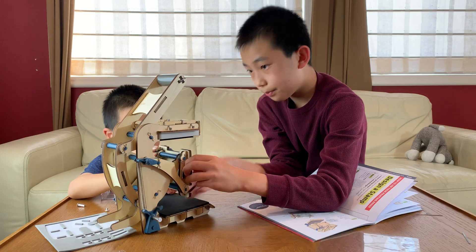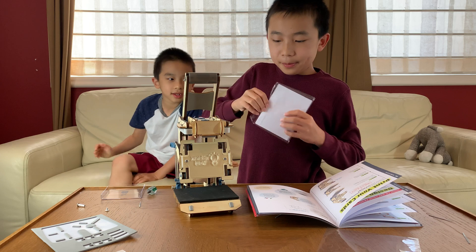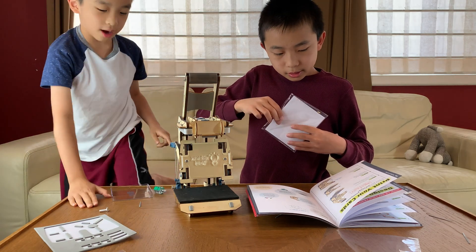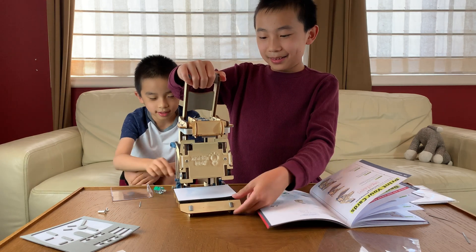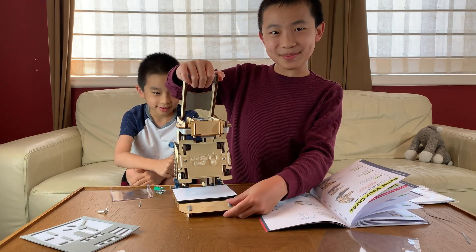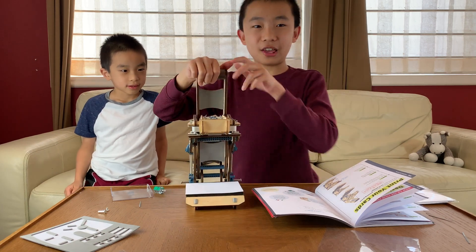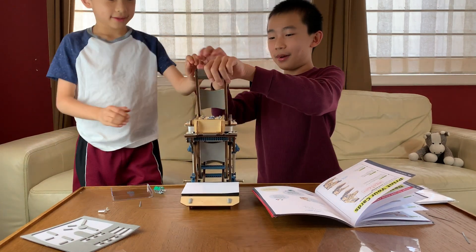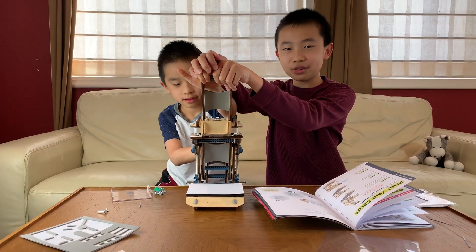Now it's time to use our printing press to print our card design. We're going to get a paper card and put it on the bottom. So let's let up on the handle — ready? This is going to touch the ink pad now. Now we pull down and press the handle to stamp the card. Let's both do it. Ready? One, two, three. One, two, three.